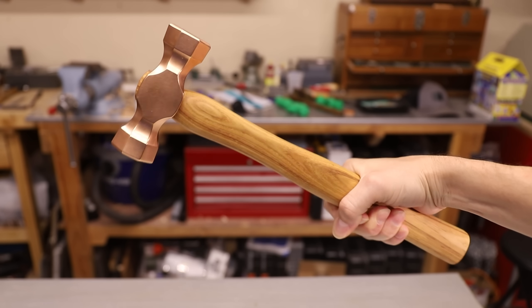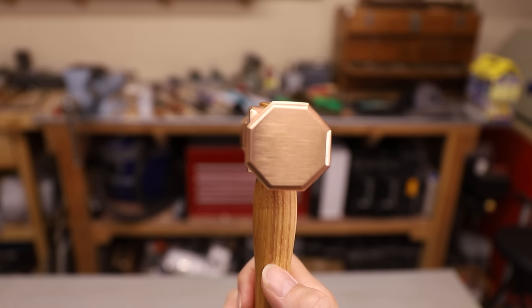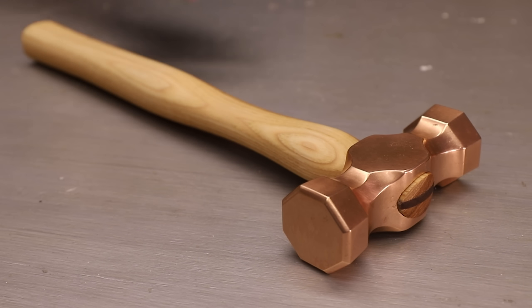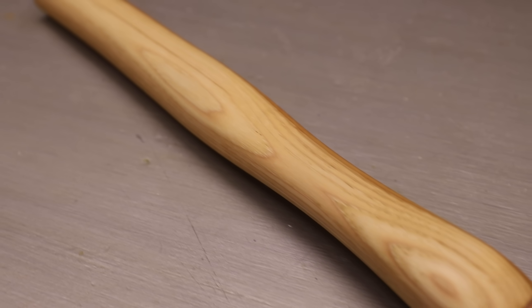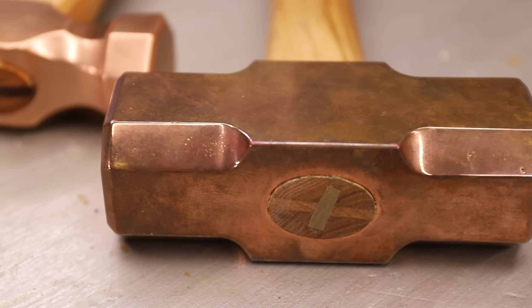I gotta say, I think this thing looks really nice, and I'm gonna have a hard time actually using it. Whenever I make something like this, I have a strong sense of satisfaction. In this case, I'm amazed that not too long ago this was a bunch of pennies and a piece of wood, and now I have something that I can pass down to my children — I think that's pretty cool. If you want to give this a shot yourself, I'll have the 3D printing files available on my Patreon.